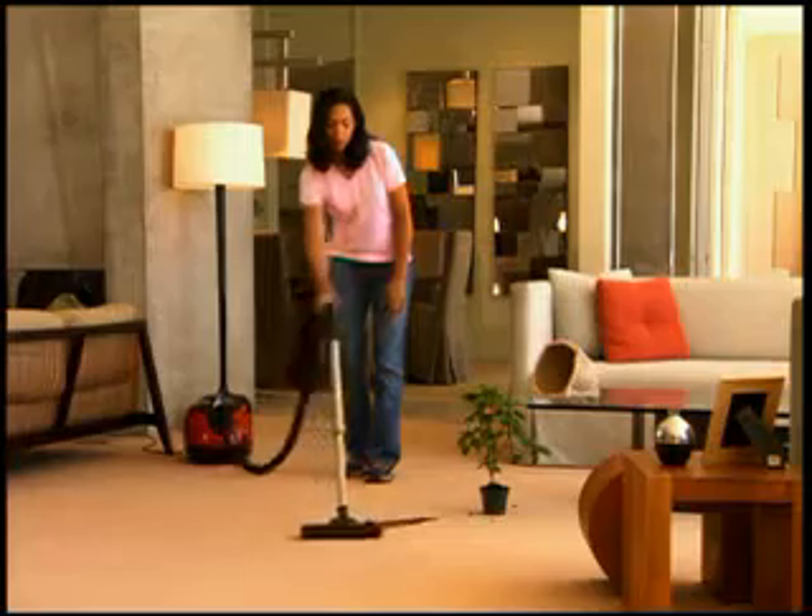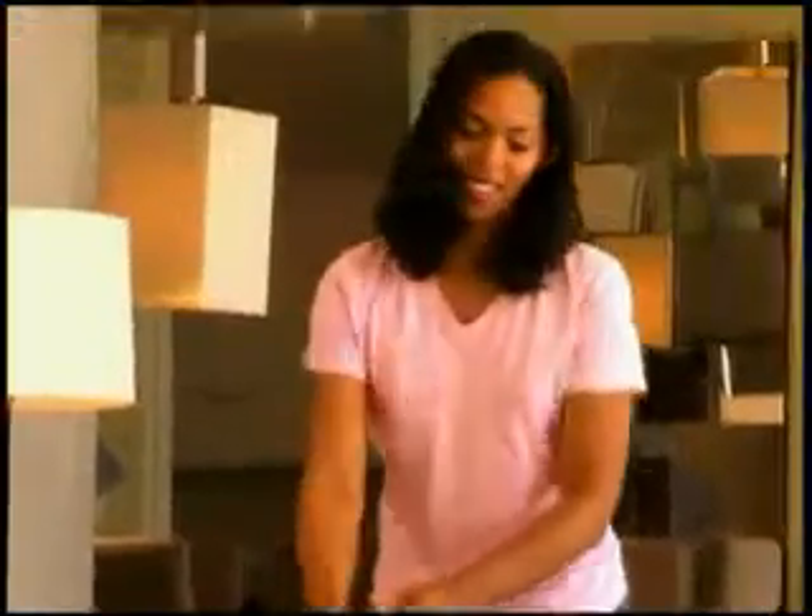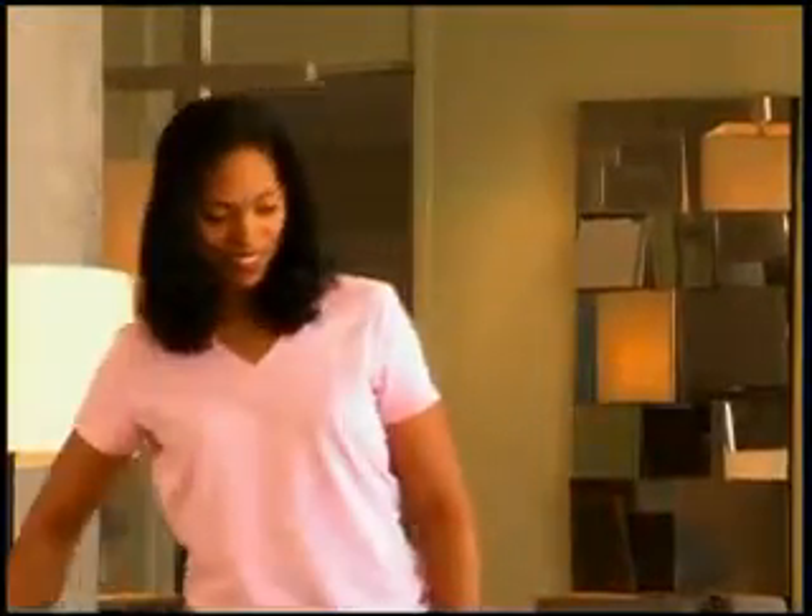Lately, I've been using the H2O vac, and it's been a huge change because it traps the dust and the dirt in the water instead of blowing it back into the air. And then I don't feel like a day or two later I'm vacuuming the same dust and dirt off the carpet. It's been great.